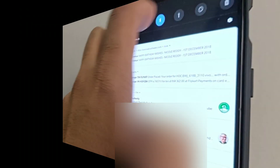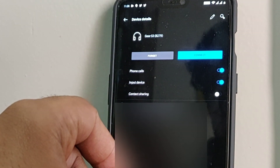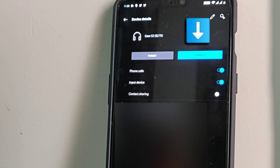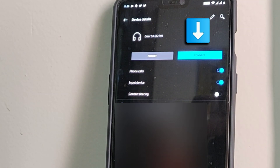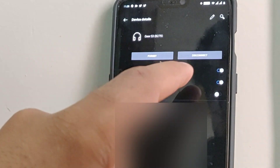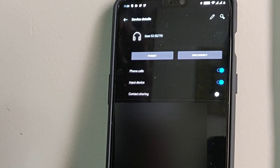Open up the Settings application, go to the Bluetooth section, and you can see the Gear S3 listed there — and it says 'Connect.' This basically means the watch is connected to your phone only through the Galaxy Wearable application and not via the phone's actual Bluetooth. So just connect it, and you'll also see an option called Contact Sharing — just turn that on.